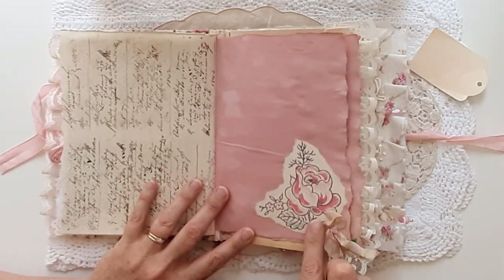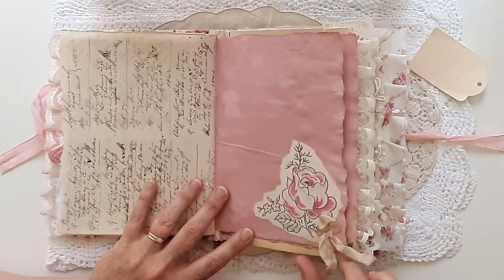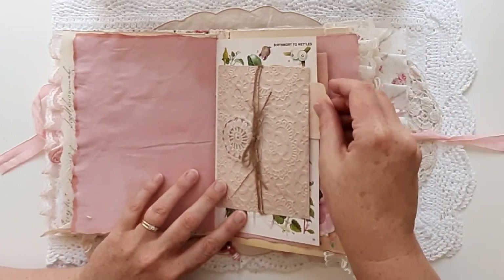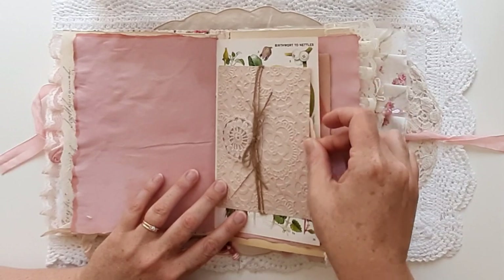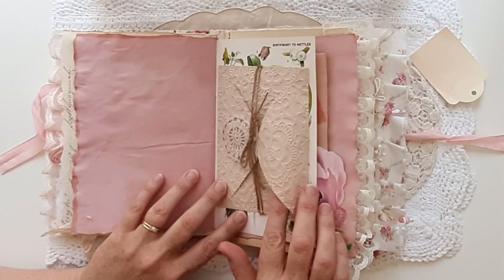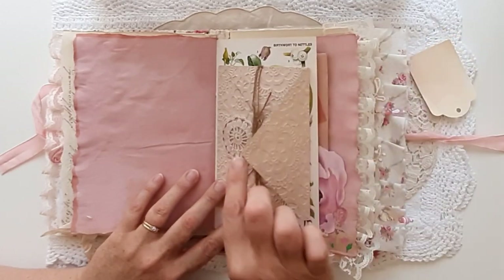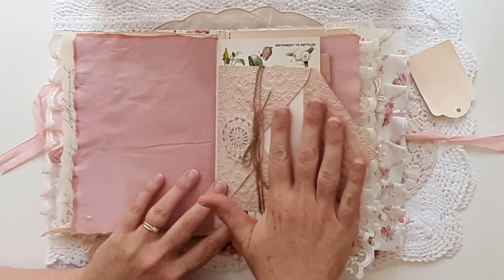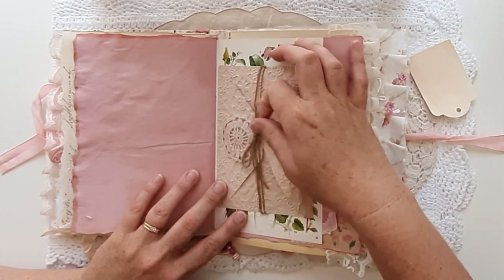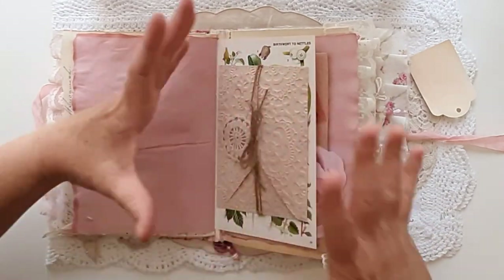Beautiful vintage wallpaper and just a little piece of tea stained seam binding. This is tea stained paper that's embossed and turned into an envelope — that's a tuck spot at the back and also a tuck spot inside the envelope. You can actually undo it and open it out and do some secret journaling inside as well — so that's a little bit exciting. But when opening it out, it has been stitched so it won't open flat.